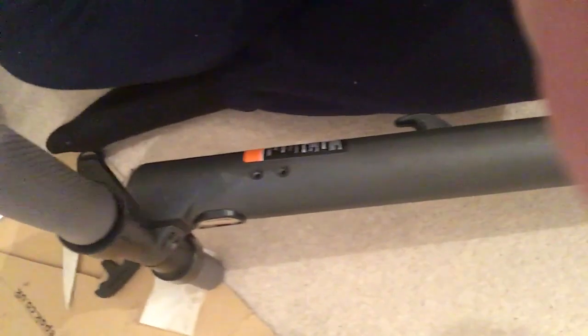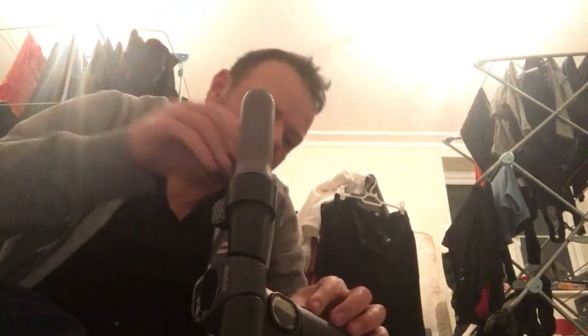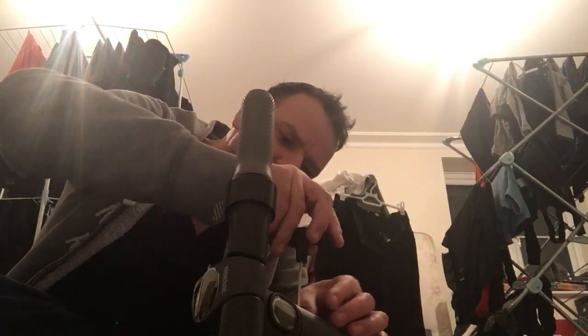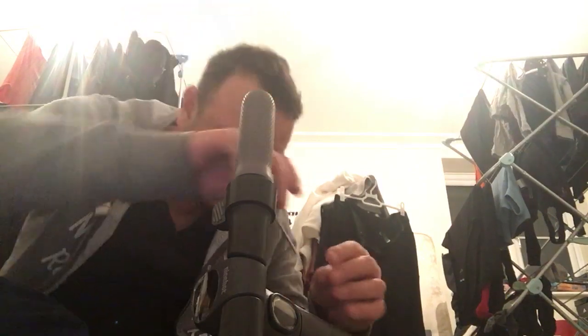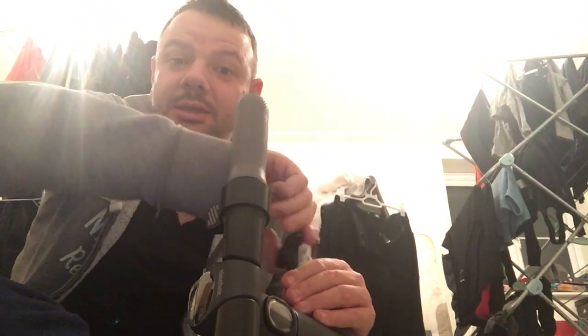I'll lean that down and show you — the handlebars are on, and this is where the screws go in from this side. Let's put those in. Make sure the handlebars are the right way round — there we go.